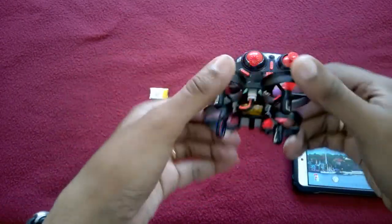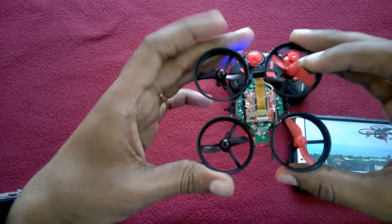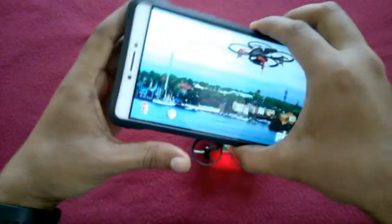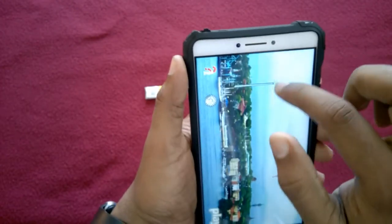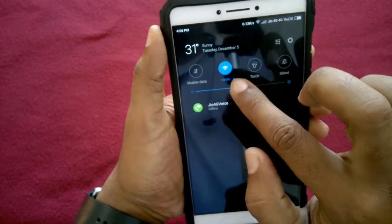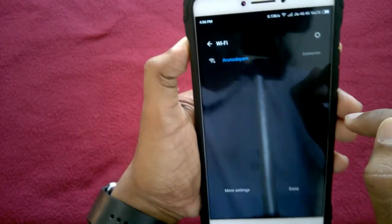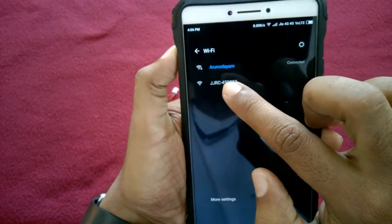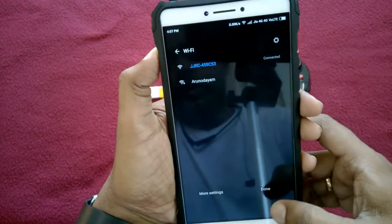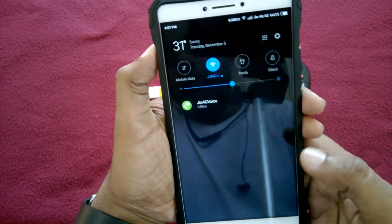Now you can see the drone is activated and the camera is also activated. I hope we can get the WiFi signal on my mobile — let's check. Yes, we got the JGRC signal. We have connected the drone with the phone.